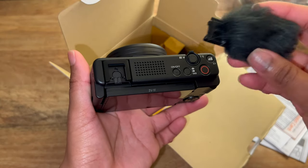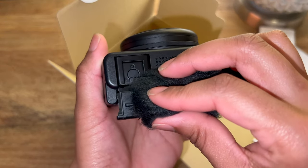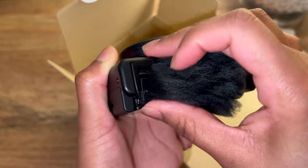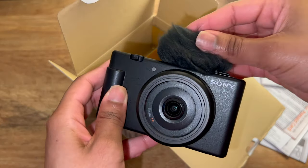I even forgot to attach the windscreen — look at me, mad hype for no reason! You have to attach it through the side, guys. Let me just show you. And there we go — it's so freaking cute, wow!